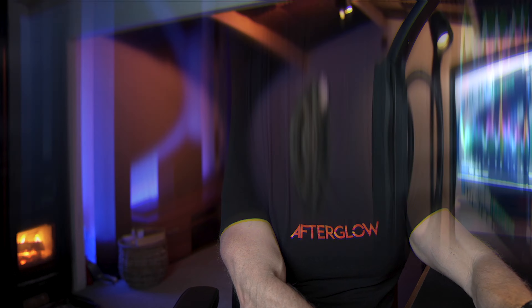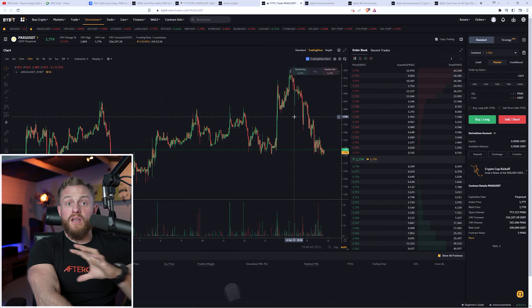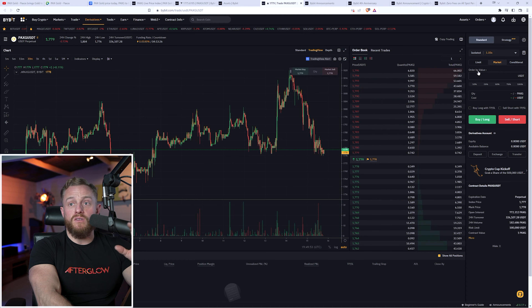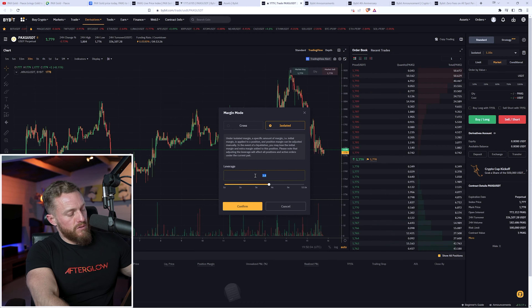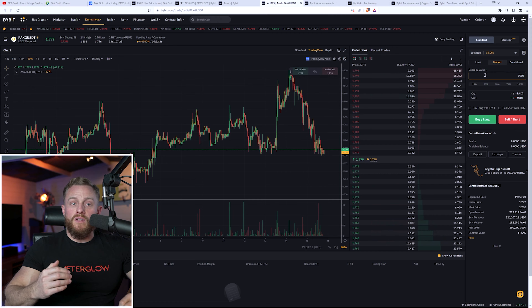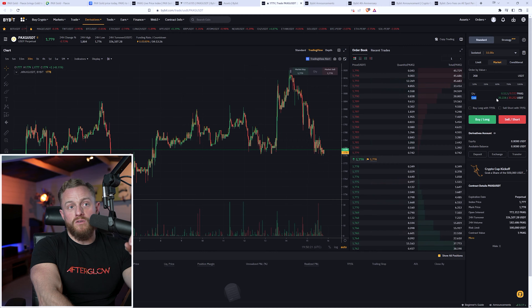If you'd like to trade on leverage, similar to contracts for difference, let me show you the PaxG futures screen on Bybit. This is the PaxG USDT perpetual token. The price is the same — $1,778. On the right is the execution screen. First, let's choose our leverage — currently set to 1x like spot — let's increase it to 10x. In terms of order value, if I want to put down $20 on 10x leverage, that gives an order value of $200, but you'll notice the cost will only be $20 — that's how much I'm putting at risk for that leveraged trade.